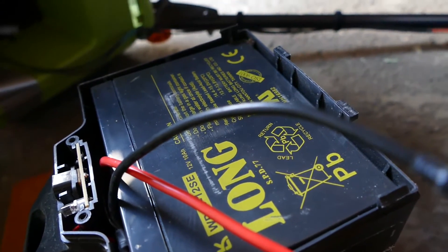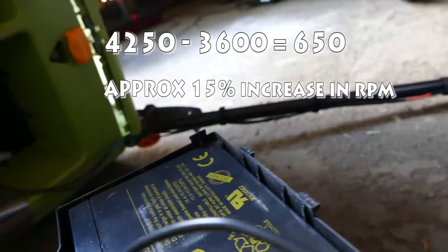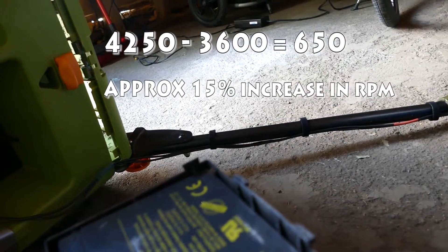So 3,640 — 42 and a half. 36 volt. That should give you a bit of an idea. Thanks for watching.